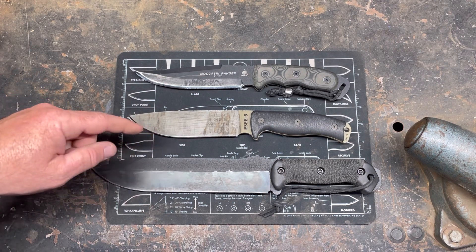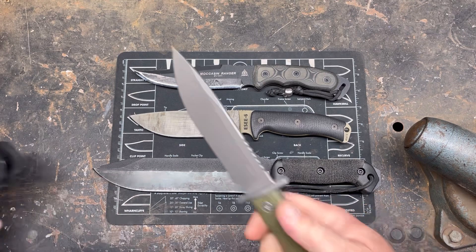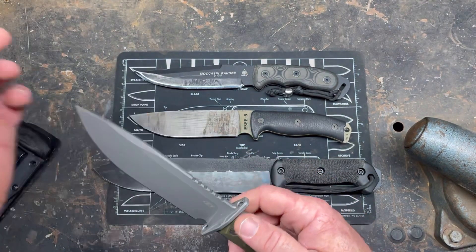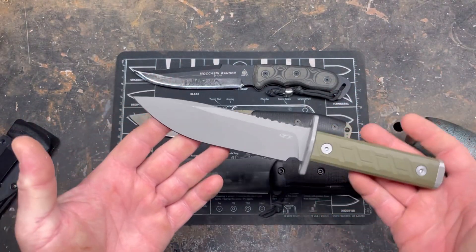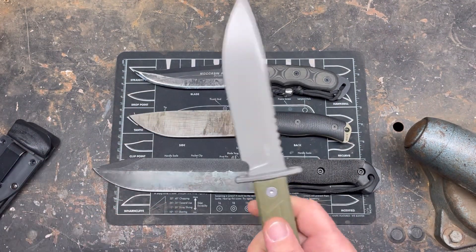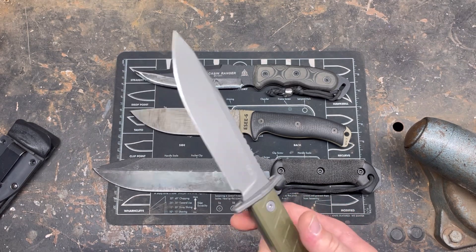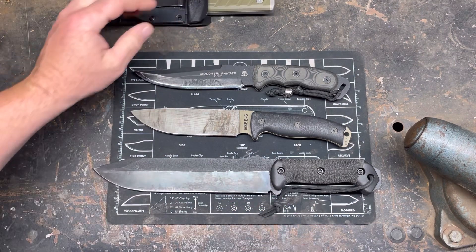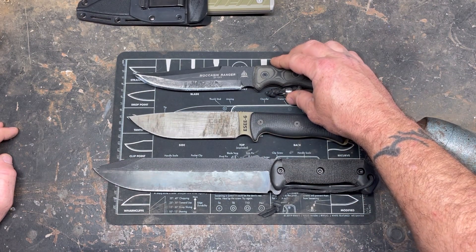I've had a lot of ESEE products. Everybody craps on 1095 steel and I don't get it. You've got guys who'll scrimp and save to buy something in 3V, eat Top Ramen for a couple days, never use it, never take it out, just talk about how great it is on camera — and then turn around and trash 1095 because they spent their money on one of those. In my experience 1095 is a fantastic steel. Don't let anybody put it down — that's why steel manufacturers still make it.